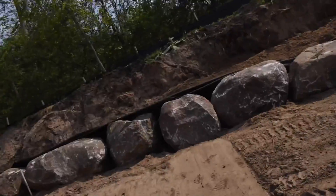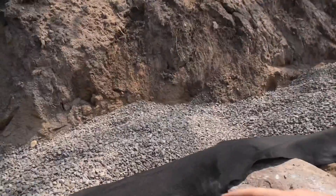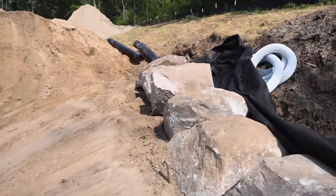Got the fabric in. The engineer wanted some crushed rock on the bottom around the pipe, so we've got some crushed rock going in here on top of the pipe, got it coming out here. So there it is.